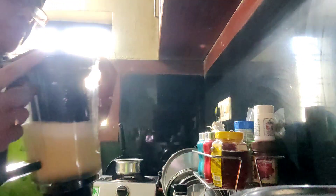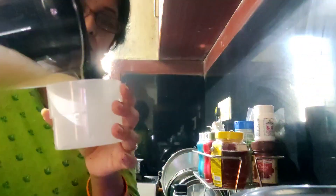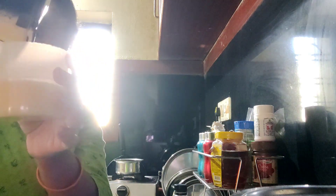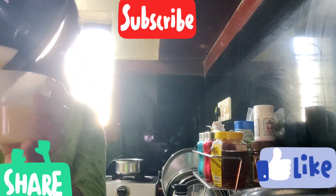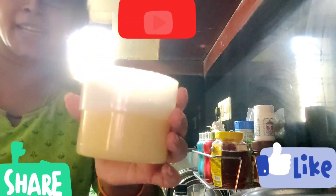You can make different cocktails, juices, and milkshakes. This video is so useful friends, so let me know in the comment section. Don't forget to like, share, and subscribe to my channel. Thank you for watching my video friends.